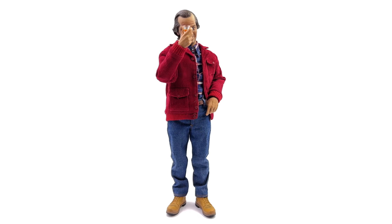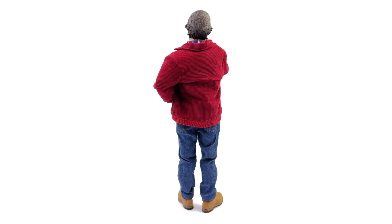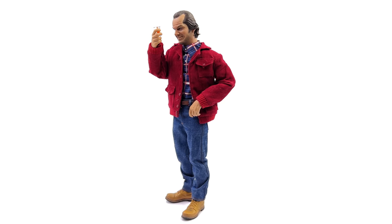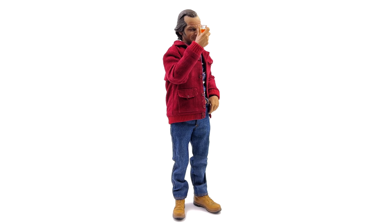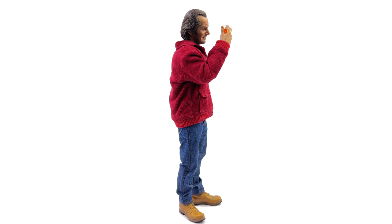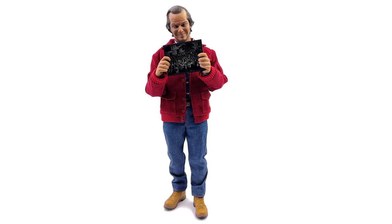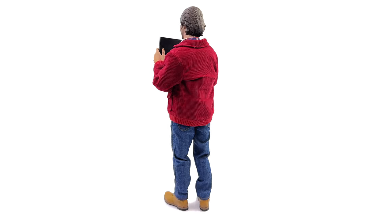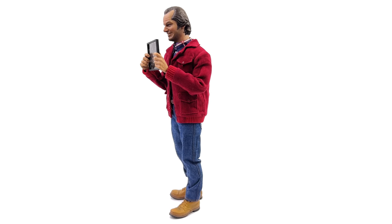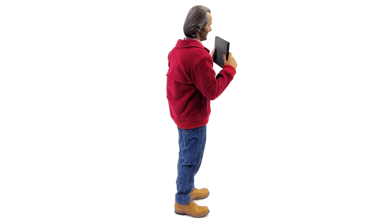I'd say the more manic expressive sculpt is probably at a solid 90% for me, where the other one drops back down to about 60%. So it depends which one you prefer, and that will probably influence your decision on whether or not to pick up this release. The accessories though are great — specifically of course the metal axe. So no matter which part of the figure you like most, I'm pretty sure there's going to be something you'll like with this release if you are a fan of The Shining.